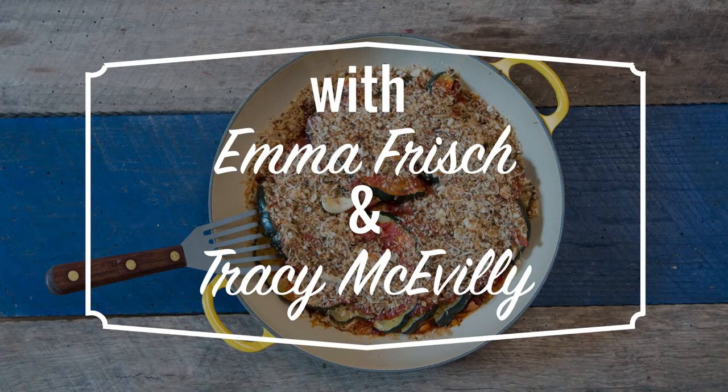Today we're making bread and lemon coriander acorn squash. This time of year acorn squash is plentiful in our CSA shares, and we have Emma here to teach us how to make this Italian-inspired dish.